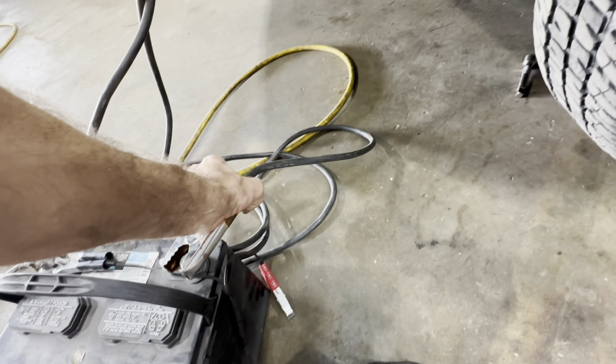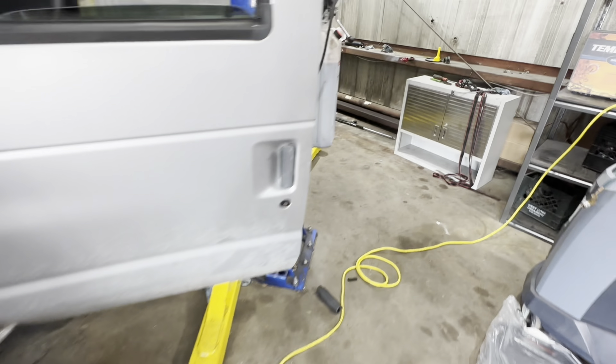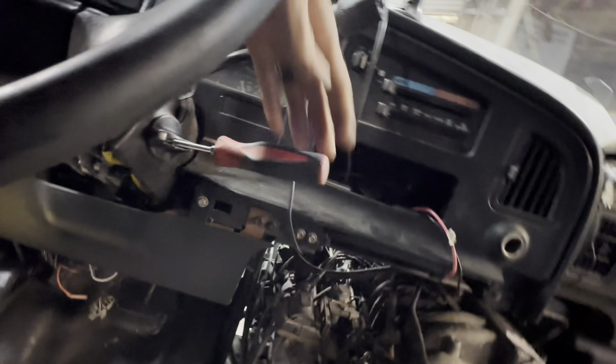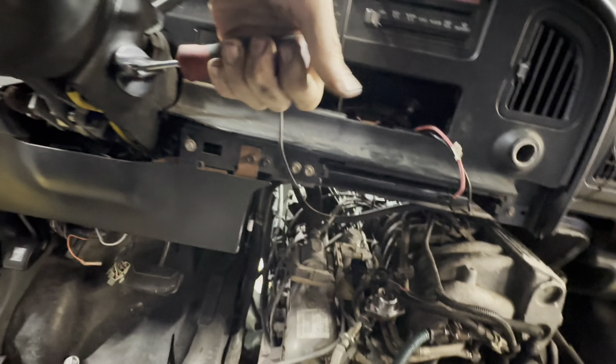It runs very very badly. It runs very very rich and it won't stay running for long — you get a couple minutes out of it, and then she dies.